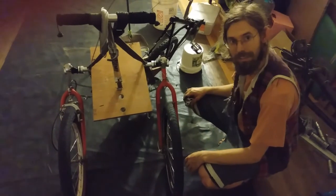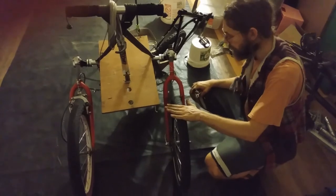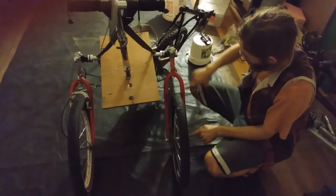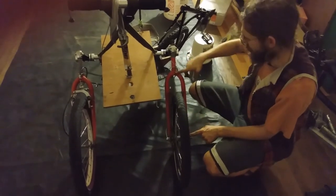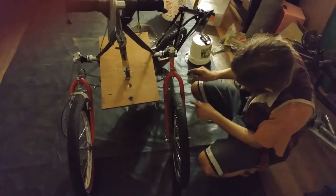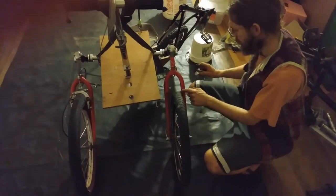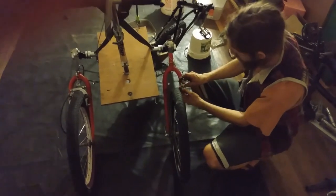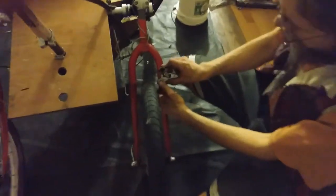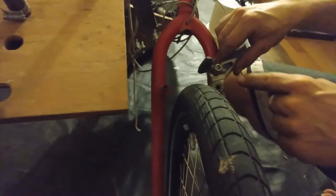If you put a 20-inch wheel in a fork that's meant for a 26-inch wheel, see how there's all this extra space up here. Normally the brake posts — or brake bosses — are located so that the brake pads wind up here, which is a great place if there's a 26-inch wheel that would hit the rim. But with a 20-inch wheel, the rim is down here.